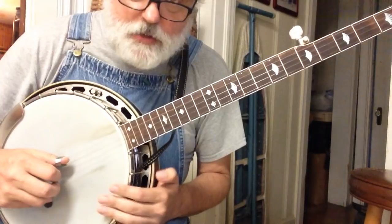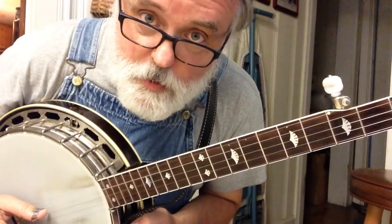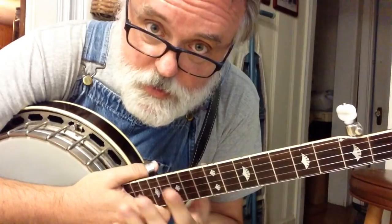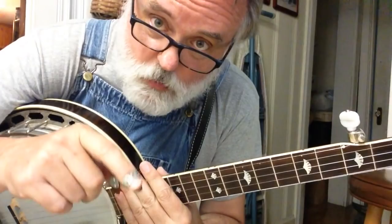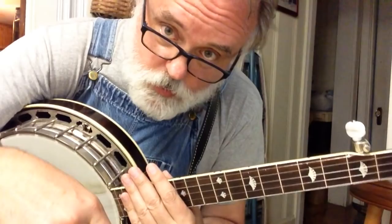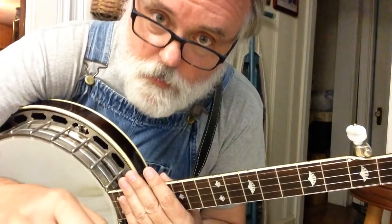Practice, practice, practice — getting that roll down is your big assignment. Keep coming back to these videos, I appreciate it more than you know. I enjoy your comments and I've seen some requests out there — we'll get to those, I promise. I want to really spend time getting these first couple of songs under our belt. We're going to learn a new song next time using that forward and reverse roll pattern. When you learn something new, don't stop practicing what you've been working on — keep working on Cripple Creek, roll patterns, and tuning.